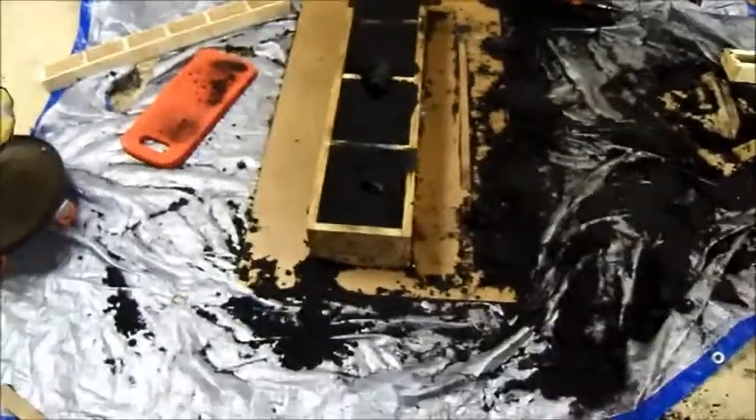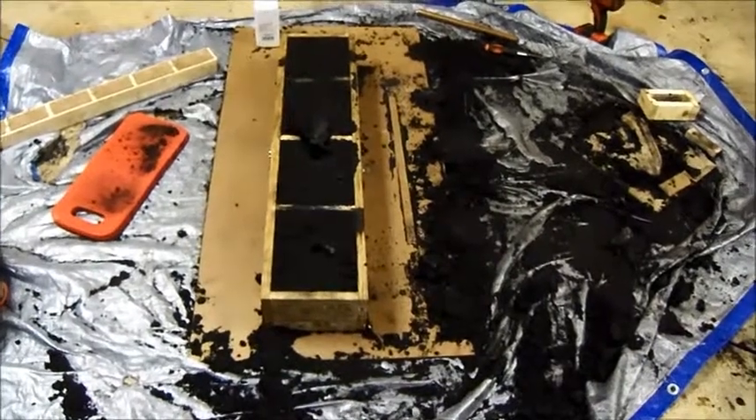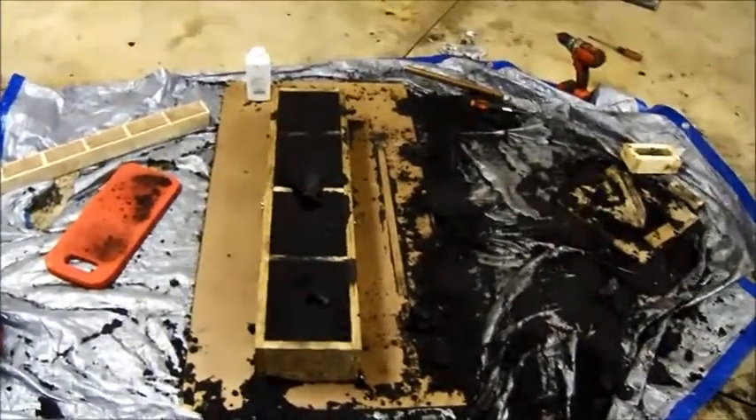This is the third attempt on casting the gingery bed for the lathe. The first two times I was using a different pattern setup — I had a little pattern plate that didn't work out very well, so I went and made a different pattern. Instead of doing it the traditional gingery way, I'm using sand cores. This is a little bit easier because you don't have to do quite as much woodworking — you can just take a piece of wood, chop it off at a couple angles, and you're good to go.